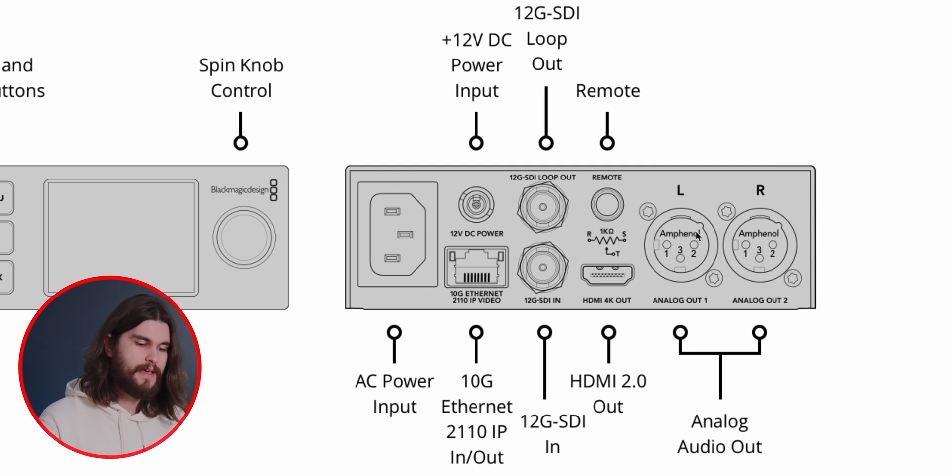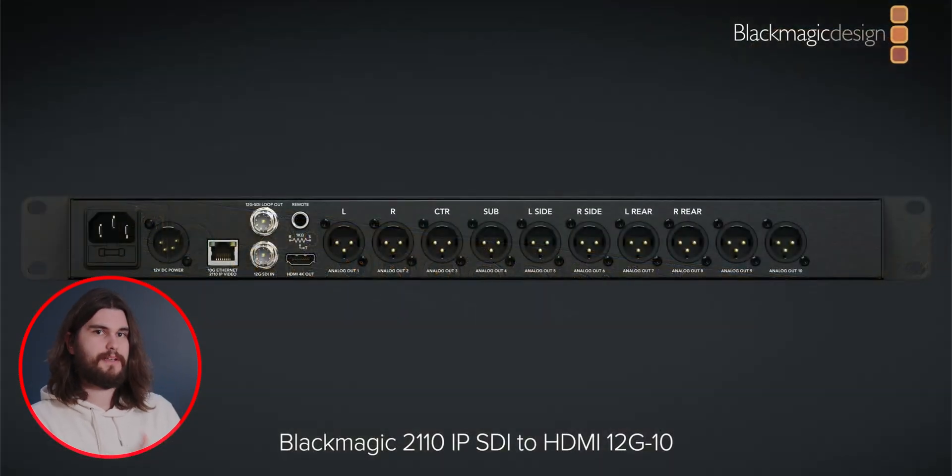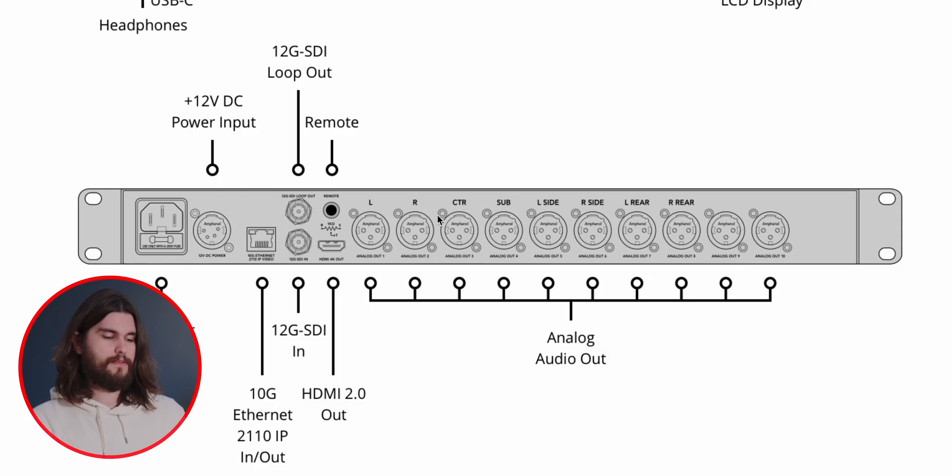The interesting thing is that there is analog audio — full-size XLR out. The 10-channel one is exactly the same as far as video feeds are concerned, but instead of two channels of XLR out, there are 10 channels of XLR out. They have the labeling of left, right, center, sub, left side, right side. So we can see this being used for surround sound or maybe even Dolby Atmos — that's why I mentioned it's more of an audio thing rather than a video thing.